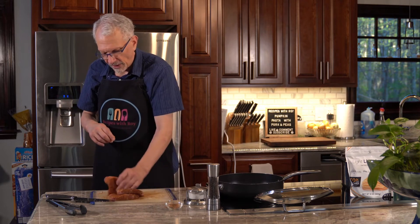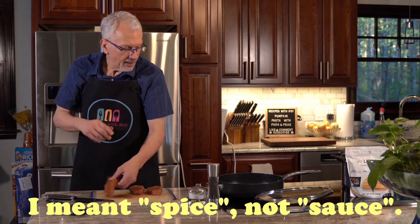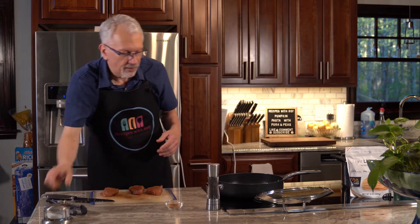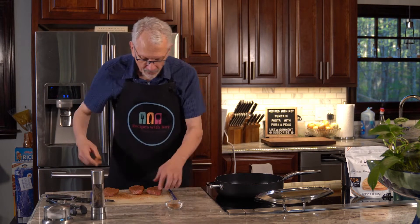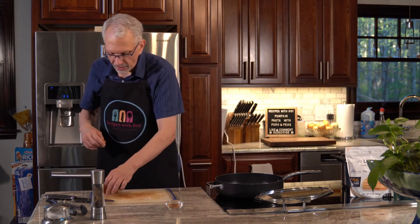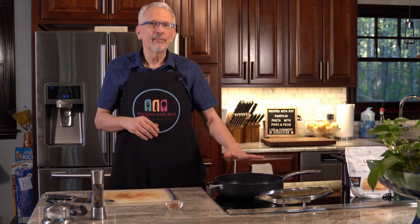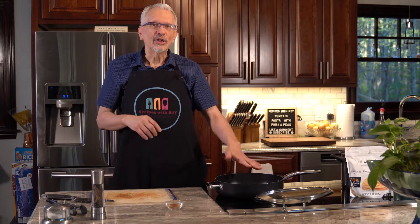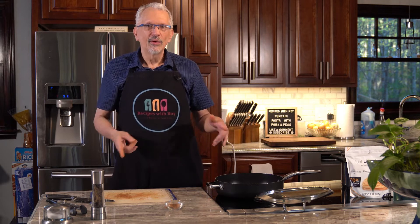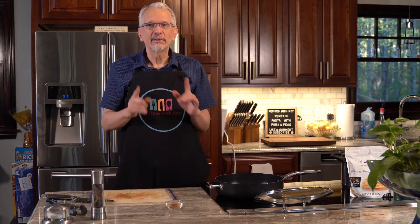Now that they are covered with the spice and the pan is nicely hot, I'm tossing them in. This is over medium-high heat. You're going to let this cook for about three minutes until it gets some color on this side, and then we are going to flip them.